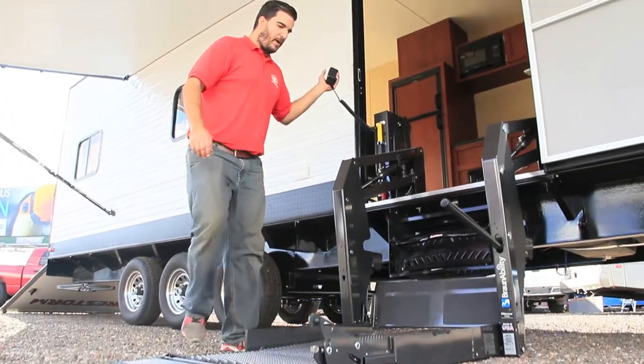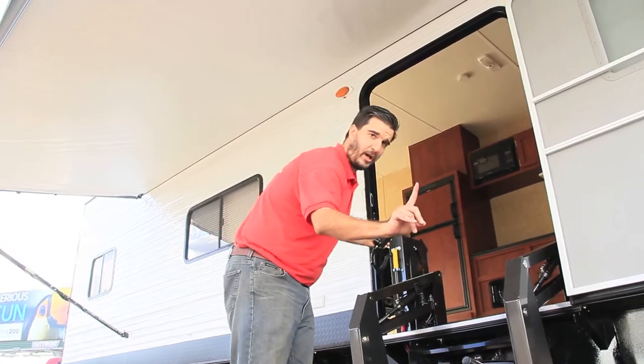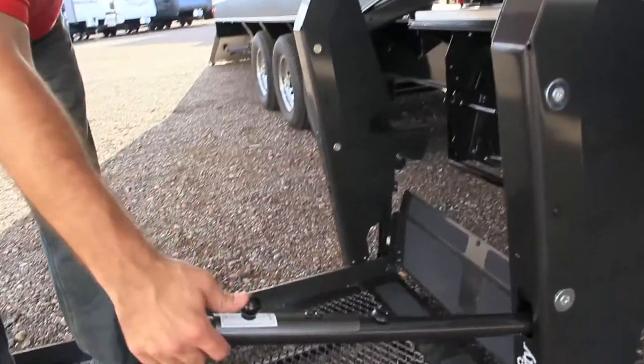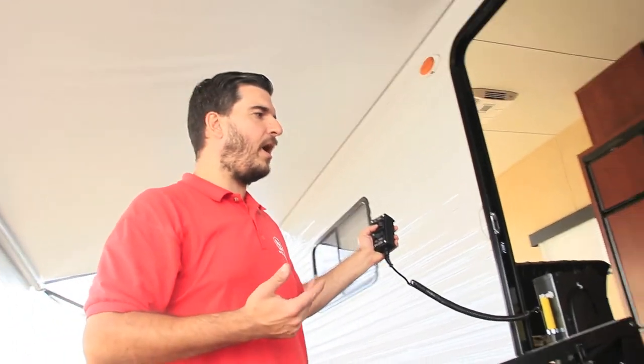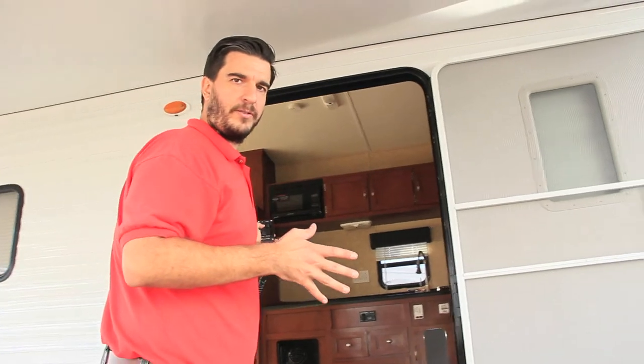We're gonna jump on this thing and go up. Before I go up though, I want to point out there is also a handheld control on the lift itself — up and down, just like the remote. So there are actually a couple different ways to run this thing from the outside.